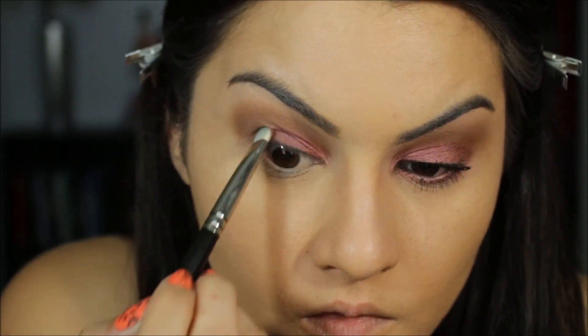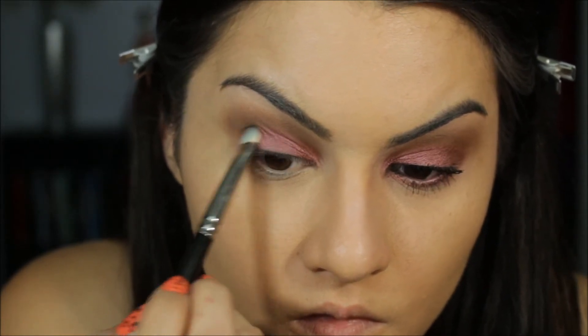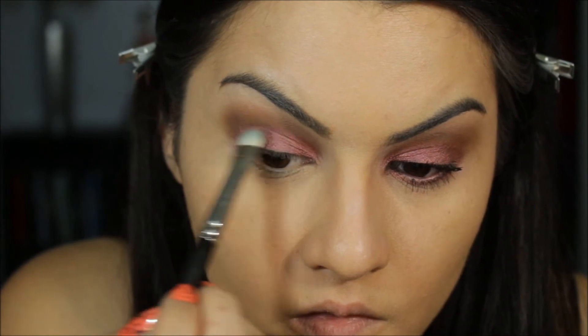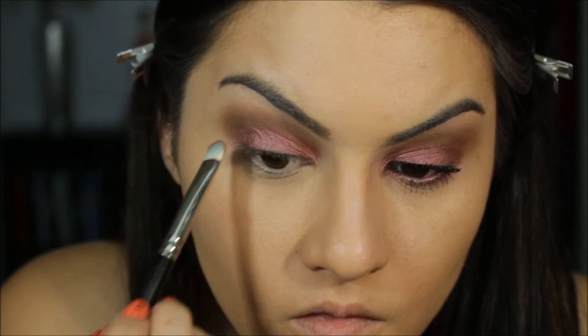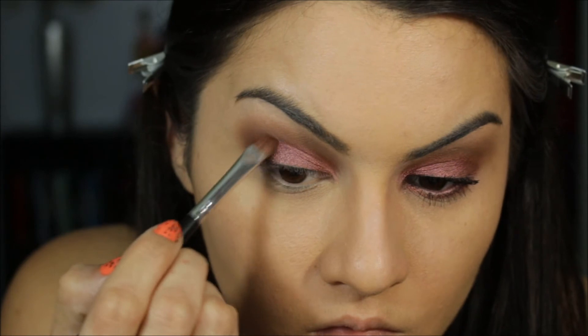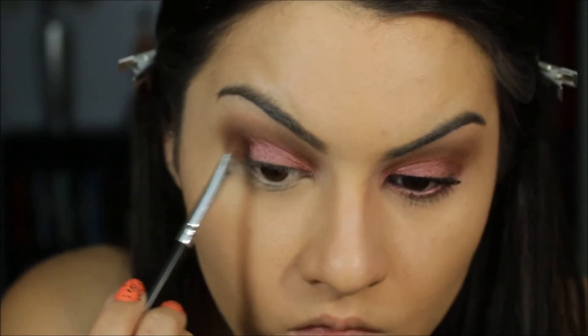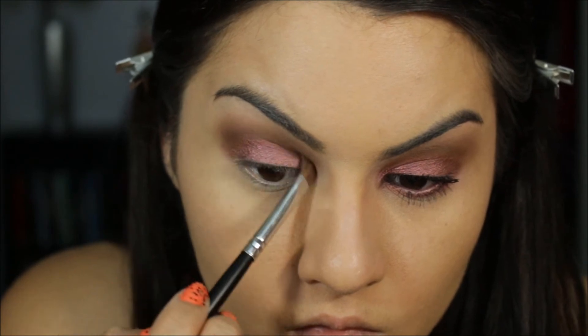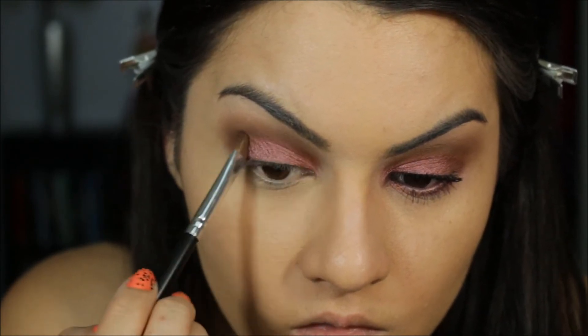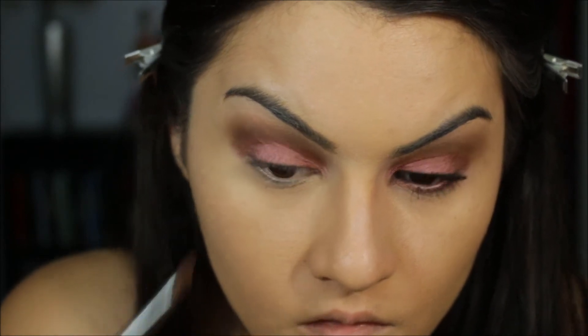With the edge of the brush, I blend Star Violet in to the Milk Chocolate so that they kind of blend in together. Then I'm taking a small crease brush with nothing on it and going through that division between the two colors to just make them seamlessly blend one into the other.